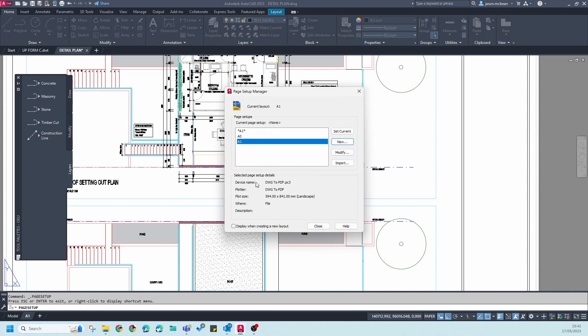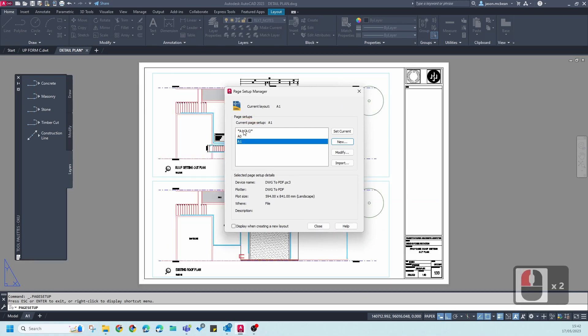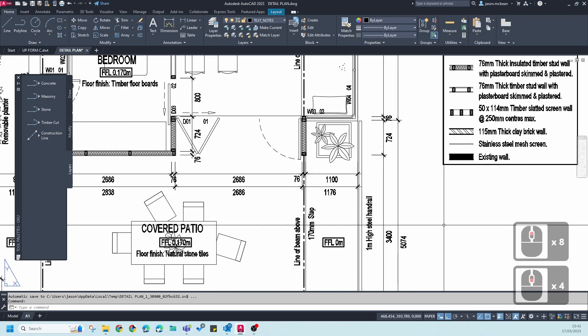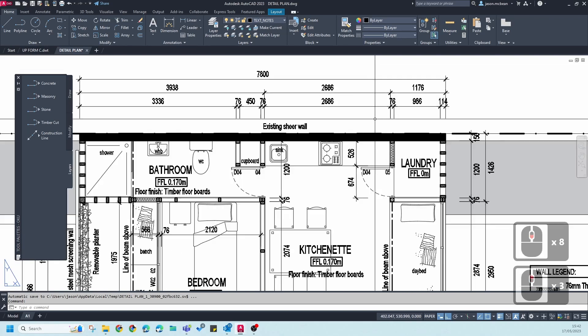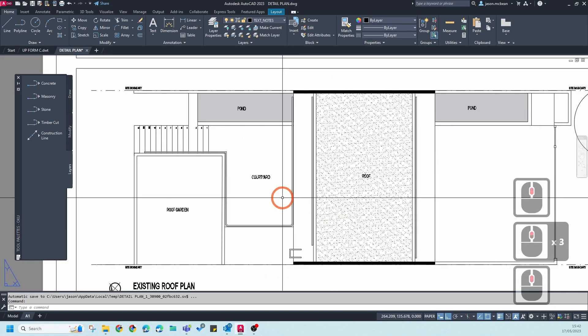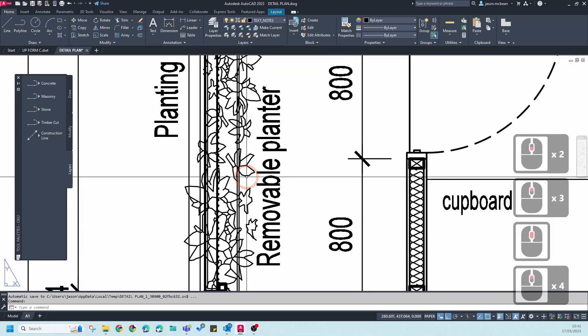Press OK. You'll notice there's the sheet name and the page setup. Double-click on A1 to assign this page setup to the sheet, then press Close. You'll notice that everything has now gone to black and white. This works really well if you want to convert a drawing to black and white very quickly.